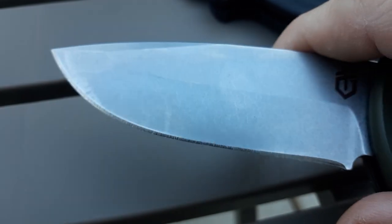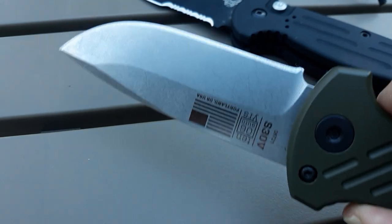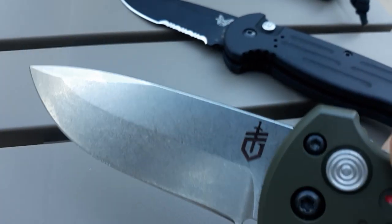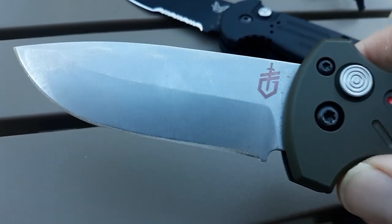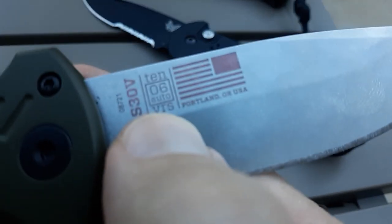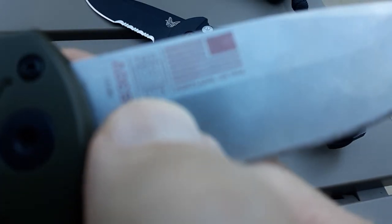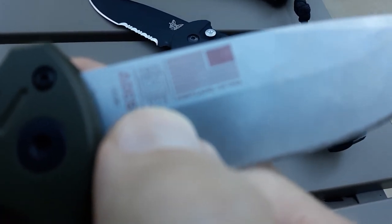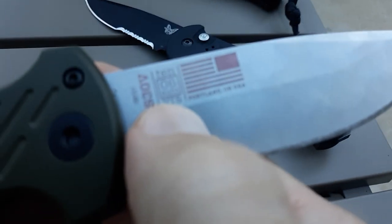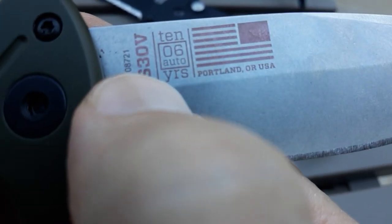It definitely gives me a chance to look at knives on my breaks, if we have service. I've been actually buying a bunch of knives this summer. There's a good look at that blade and I really like it. It's kind of interesting to have a 10-year anniversary edition. I think the 10-year was probably 2016, well, it would be 2016 I guess because it's an 06.